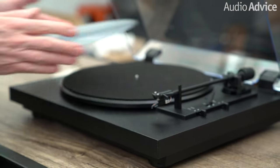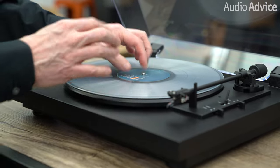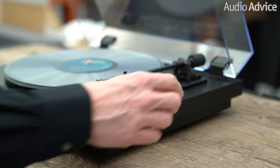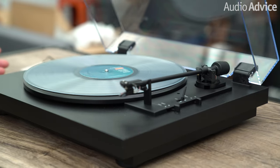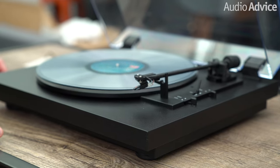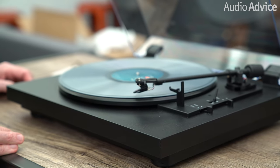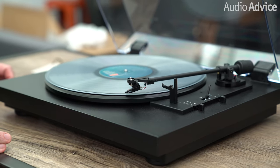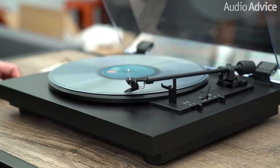So now you're ready to put on your favorite record and spin some vinyl. Here's what I just love about this — all we have to do is push start, and that's it. It does everything else for you. The tone arm will move up, then it's going to move over and gently lower itself down onto the record surface, and you'll be hearing some great vinyl.